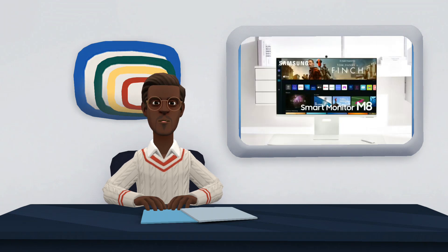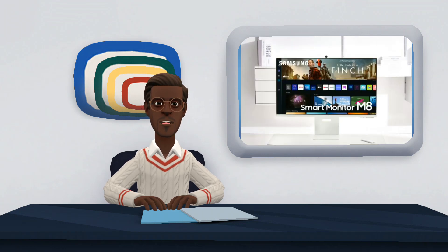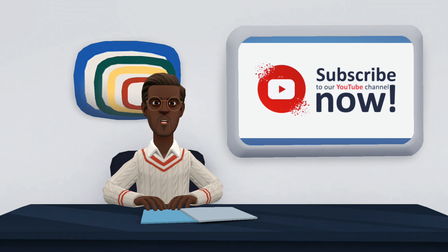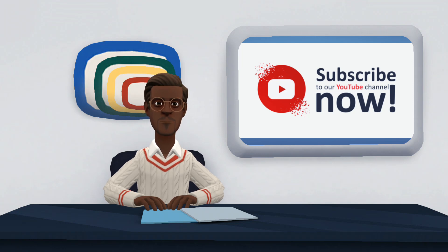Here ends our video on Samsung Smart Monitor Mate — we hope you find it very useful. If you have any suggestions, kindly share with us in the comment section. Also, do not forget to like, share, and subscribe to our channel.